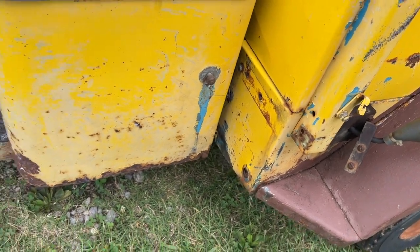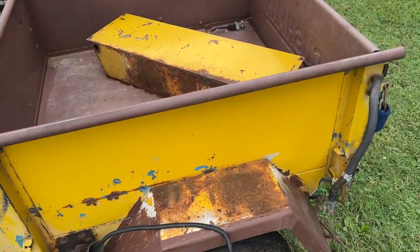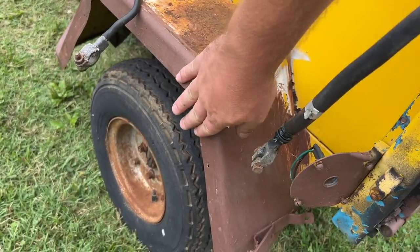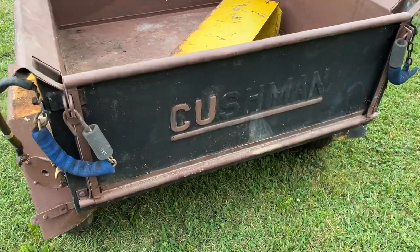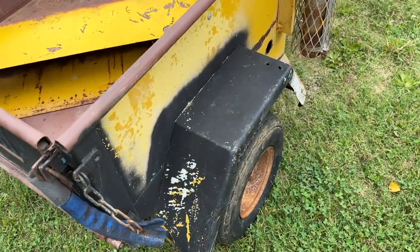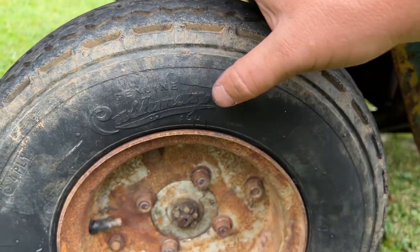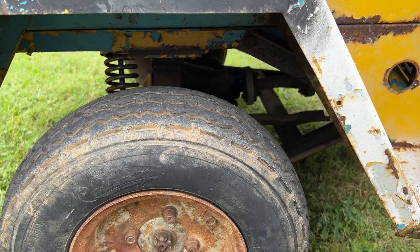It's been yellow obviously, but it's also been blue at some point in its life. It's really not too badly rusty — it could definitely be fixed. It's got this brown, probably Rust-Oleum that somebody brushed on there to keep it from rusting. Check out that tailgate — Cushman.